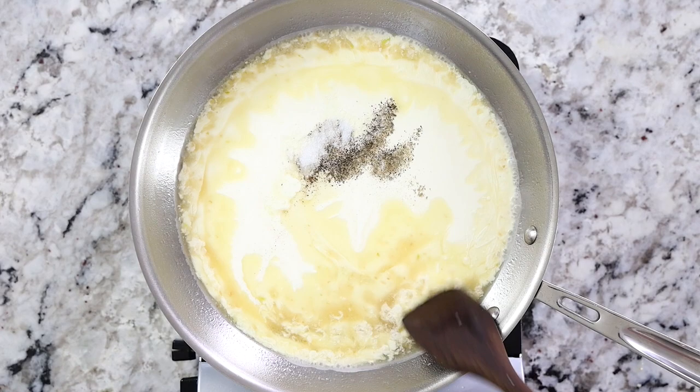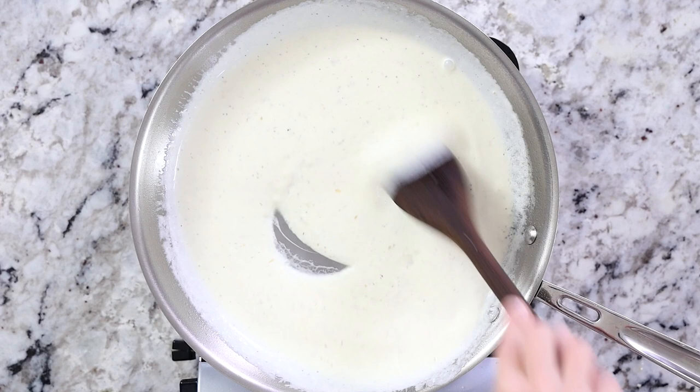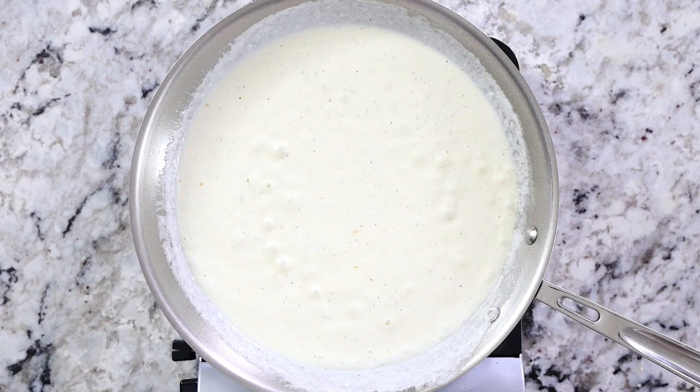Drop the heat to medium-high — you don't want it too high — and once that sauce begins to come to a bubbly simmer, turn the heat off completely. That's when you can add in a third cup of grated parmesan cheese.